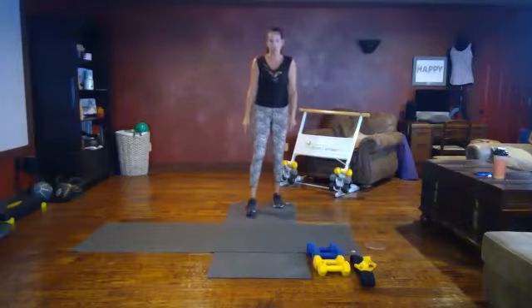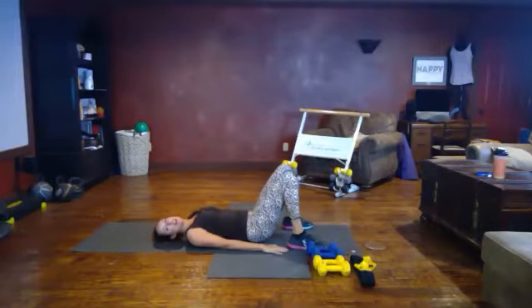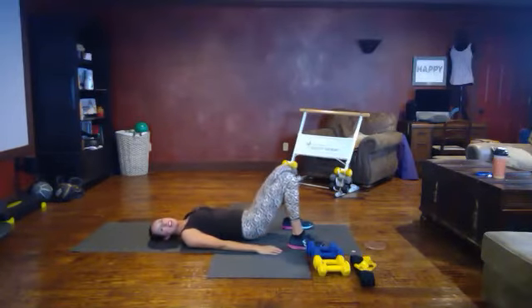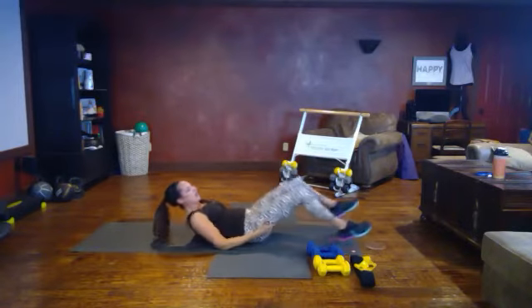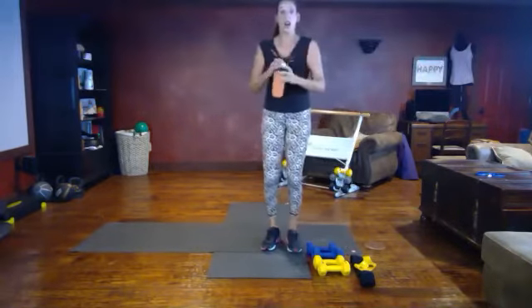Let's get down on the floor for our next move: glute bridge. Feet are parallel, hands are beside your body. Pressing up, lifting and lowering right here. Lift and lower — four, three, two, one. Lower down. You should feel like you're warmed up. I'm already breaking a sweat. Grab a sip of water and we're going to put on our band.